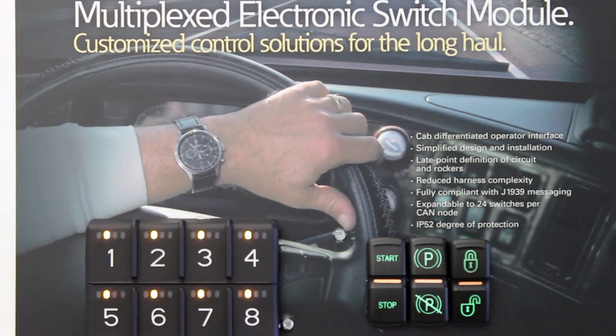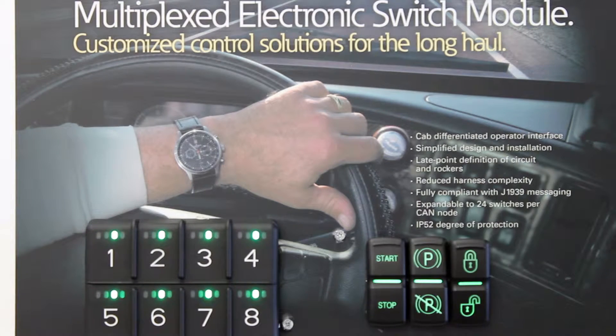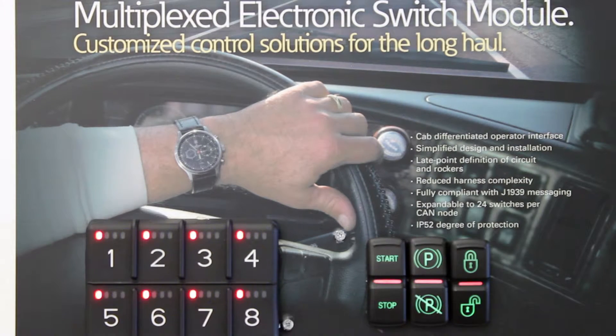The E33 multiplex rocker switches come in multiple designs to meet your needs. Up to 24 switches can be supported per CAN node. With their IP68 environmental rating and their immunity to power disturbances, these switches are designed to last.